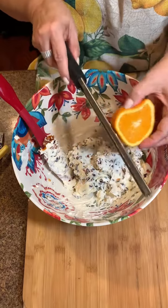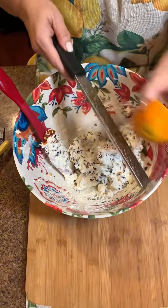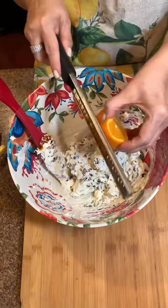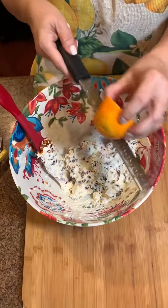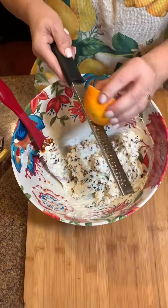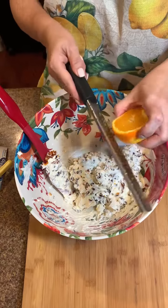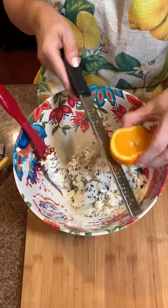Then I'm going to use my handy little zester — just take the half of your orange and go around and around. Isn't that amazing? Get all that orange peel in there. Your house will smell so good when anybody walks in, and if the juice goes in all the better. It just makes it creamy and delicious — look at all that orange flavor and goodness in there.